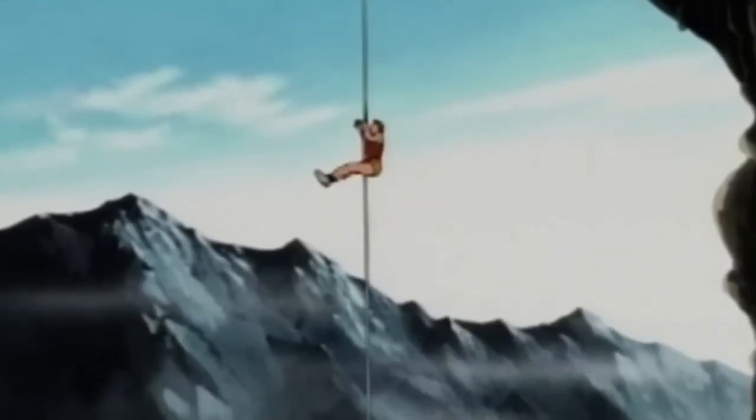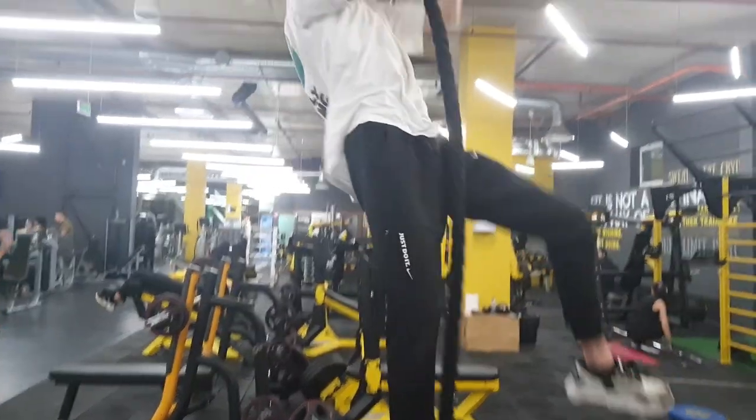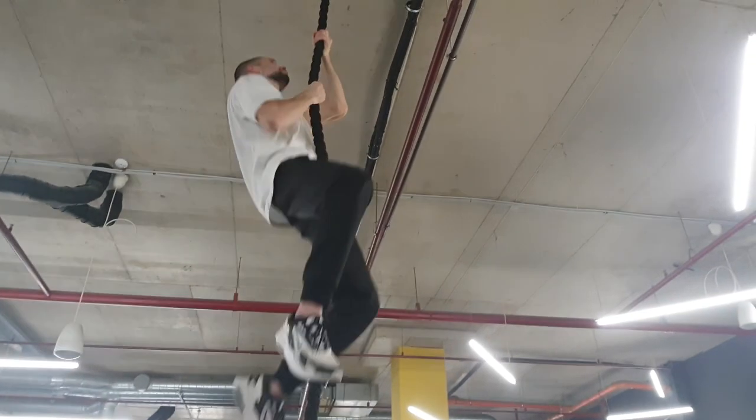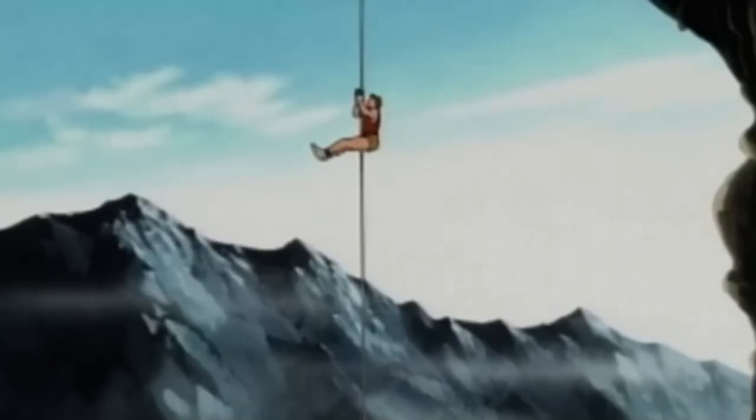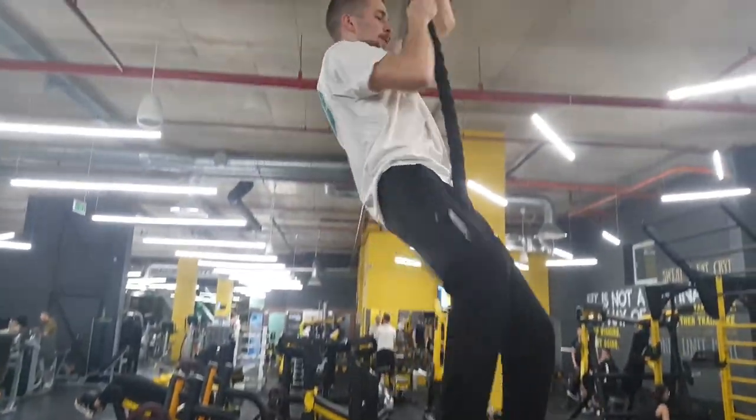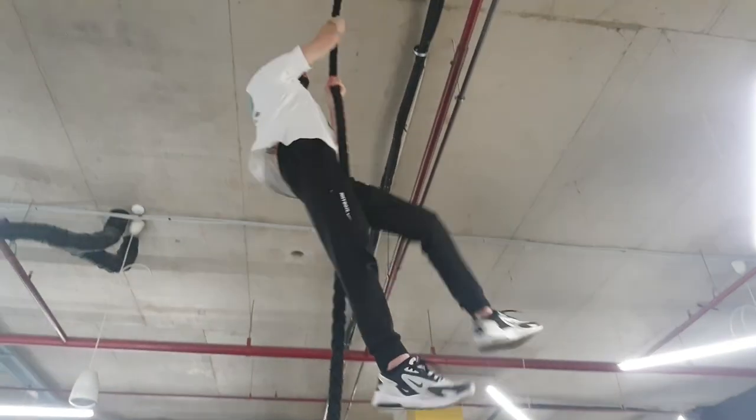The first exercise of today's video will be rope climbing from Baki the Grappler, where he climbs a rope to the top of the mountain and has a revelation that from training you get more of everything. Luckily, the fitness place I was at had a rope so I could do the challenge.